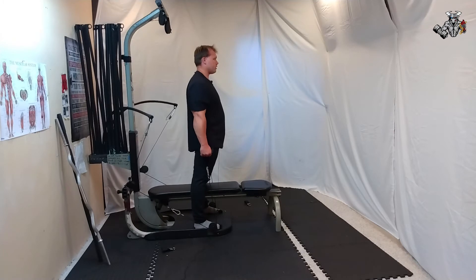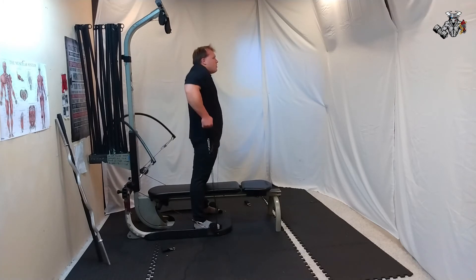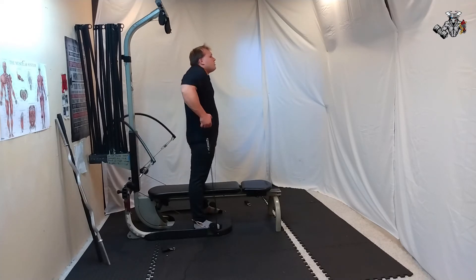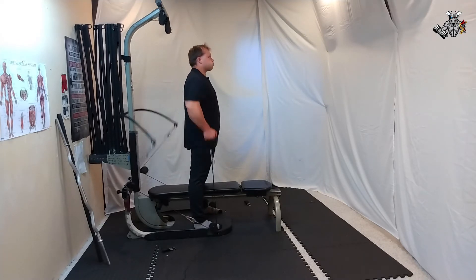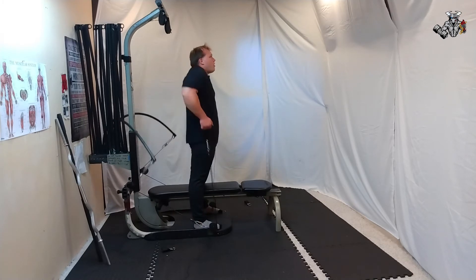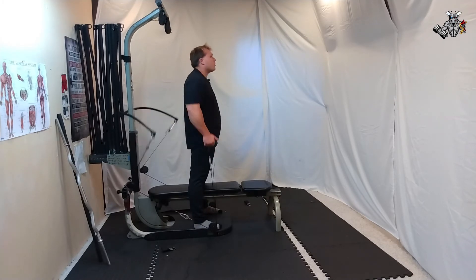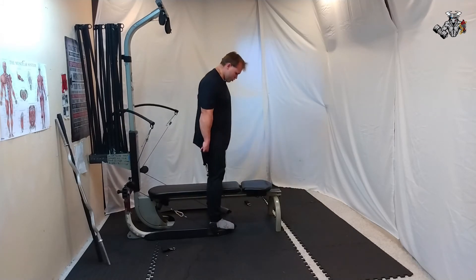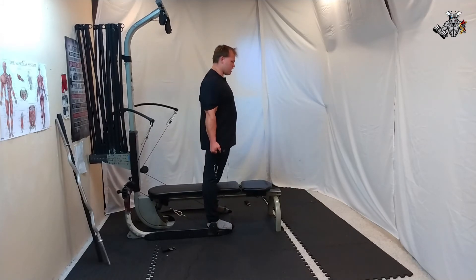25 reps, one set. Next set — 25 reps, one set. Now we'll do a reverse set — go forward just a little bit, and go.